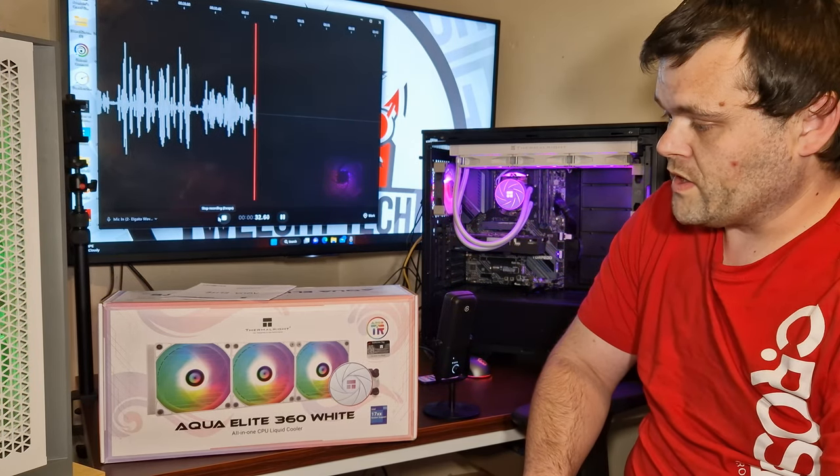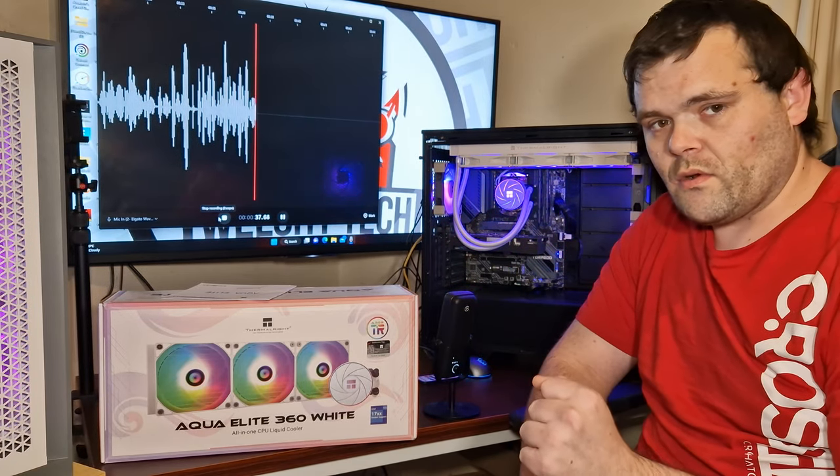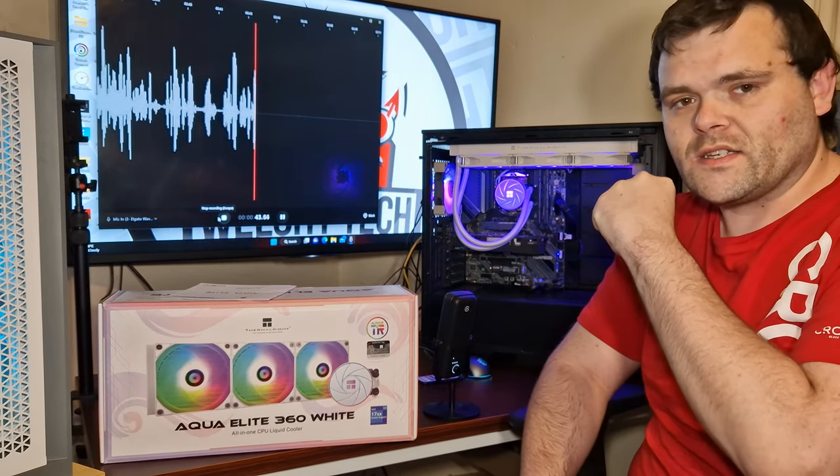Let's get straight into the b-roll, and then after the b-roll we'll get to the glorious benchmarks, and then we'll have a chat. I hope you guys continue to watch.